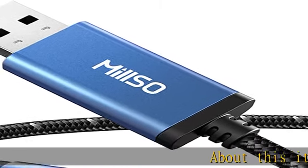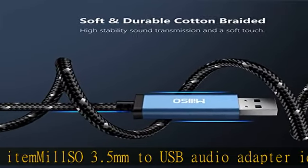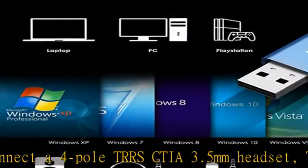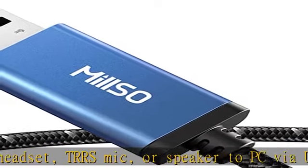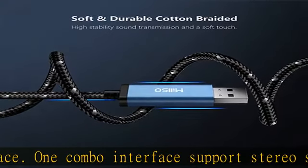About this item: MIL-SO 3.5mm to USB Audio Adapter. Ideal to connect a 4-pole TRRS-CTIA 3.5mm headset, TRRS mic, or speaker to PC via USB interface. One combo interface supports stereo sound listening and speaking — dual functions. Easily add a 3.5mm TRRS auxiliary port for your devices, or use it as a replacement for a failed USB to auxiliary adapter.